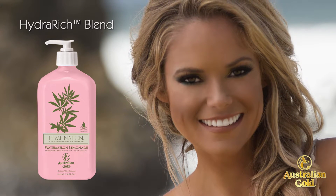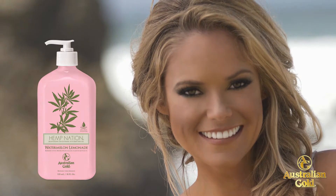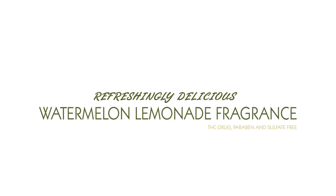Our unique blend of vitamins and soft focus microspheres work to guard against the signs of aging and provide a natural radiance. Use daily to secure your passport to the world of Hemp Nation.